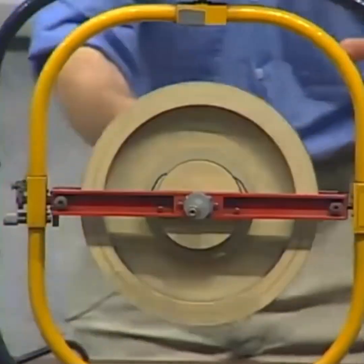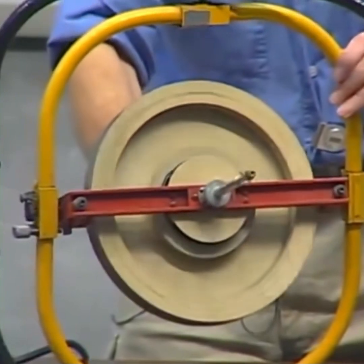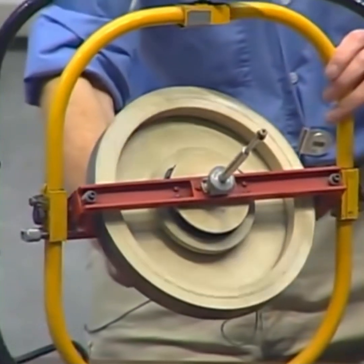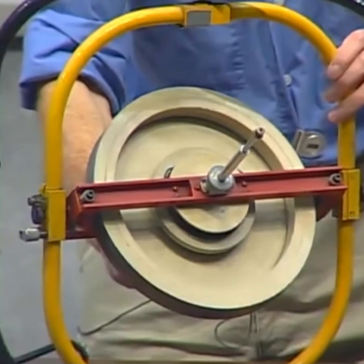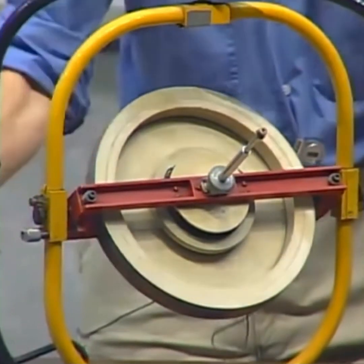The rotating disc, or spinning disc, is mounted on a 3-axis gimbal in such a way that no torque can be applied on the rotational axis of the disc. So it stays pointed in one direction forever.